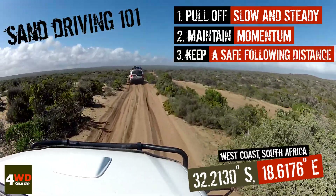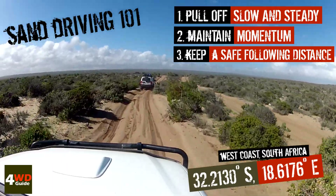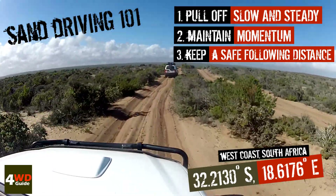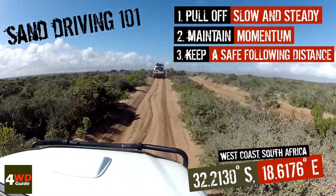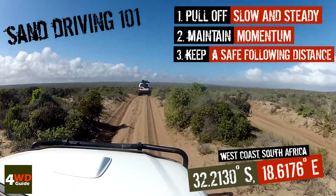In order to do that, you want to make sure you understand your vehicle well — know where the power band is. When it drops off, make sure you drop a gear to keep it in that power band. Also maintain a nice safe following distance from the vehicle in front of you.